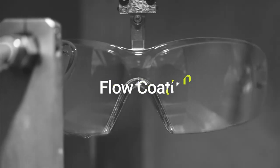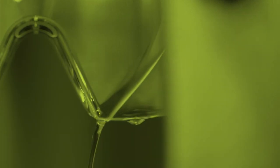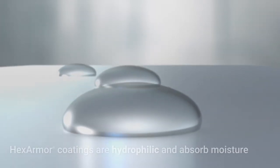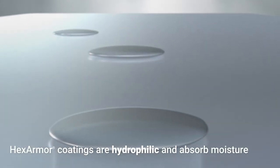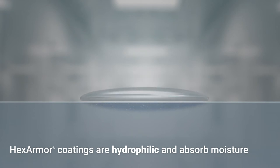Applied with our exclusive flow coating technology, this fog resistance will not wash off over time and is more effective thanks to HexArmor's hydrophilic chemistry, which actually absorbs water droplets when they come in contact with the lens.